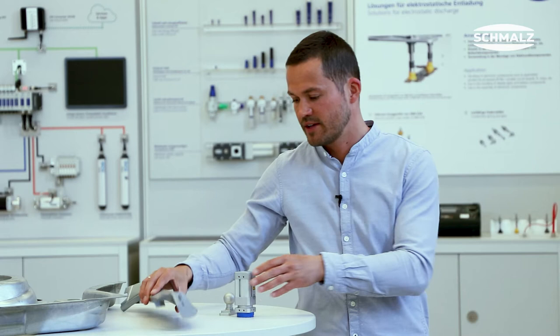Do you have to handle complex shaped workpieces? Then the Magnetic Grippers SGM-HP are the perfect solution for your application.